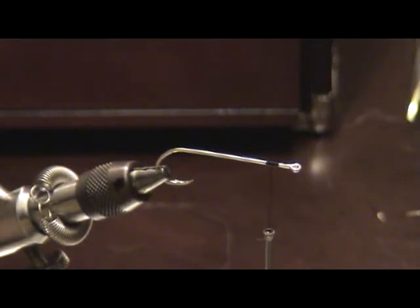This is a basic Lefty's Deceiver — an old fly made a long time ago by Lefty. I like to do mine kind of in a cigar minnow color, using a number two Mustad long shank hook.